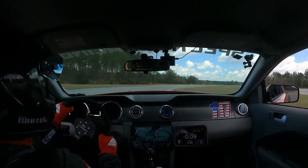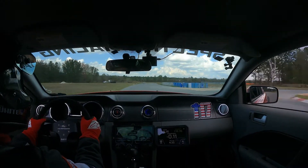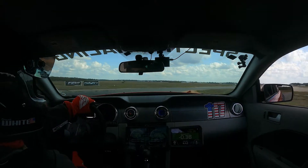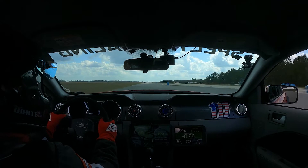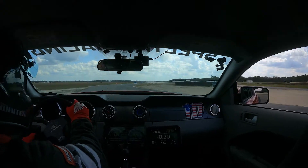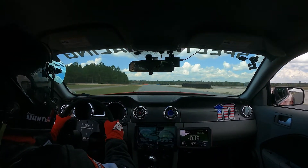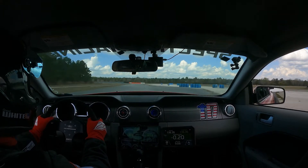I also became a member at a local racetrack, which is what really enabled testing these things properly. Whenever I tested any of these mods on the street, they all worked fine — I can never get enough heat to negatively affect performance on the street. The track is a whole other animal. When you're going wide-open throttle for a mile and a half at 100-plus miles an hour, that is way different than putting around on the street or doing pulls on the highway.